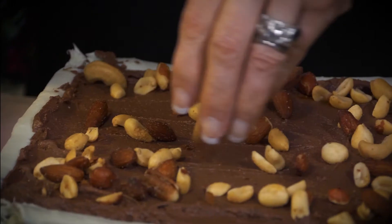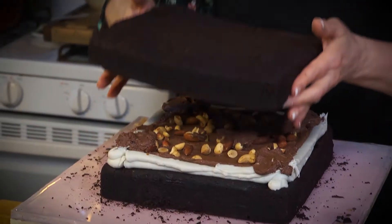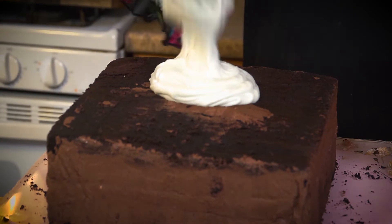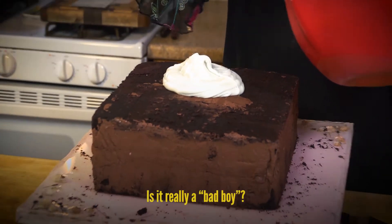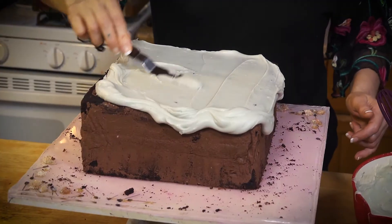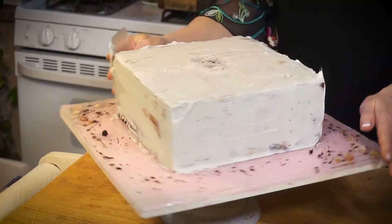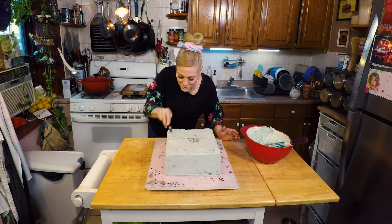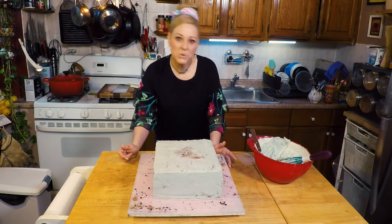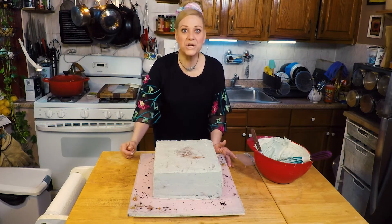I'm gonna put some salted nuts in there. Let's get some ganache on this bad boy. The reason my ganache is ever so slightly gray is because I wanted it to look like flowers bursting out of the cement. Wildflowers! They do what they want! Don't tell me what to do!